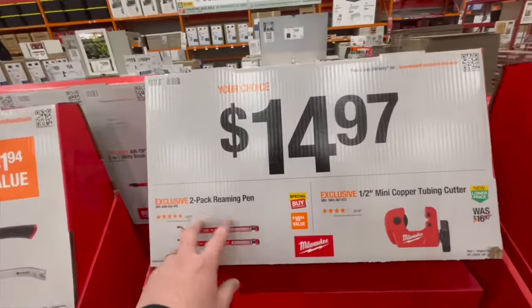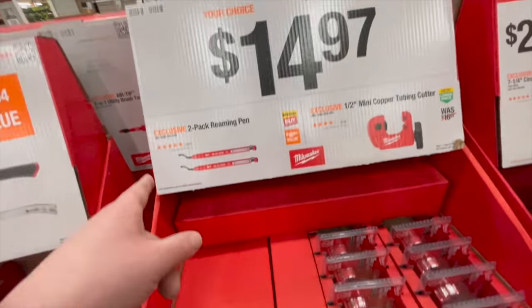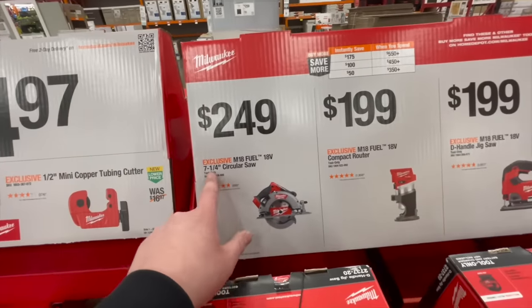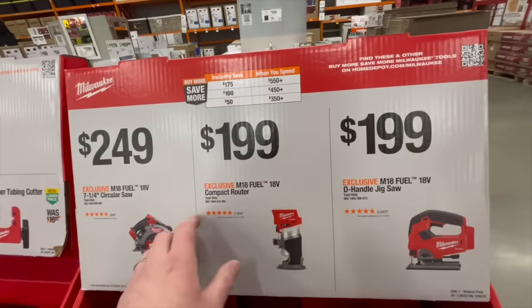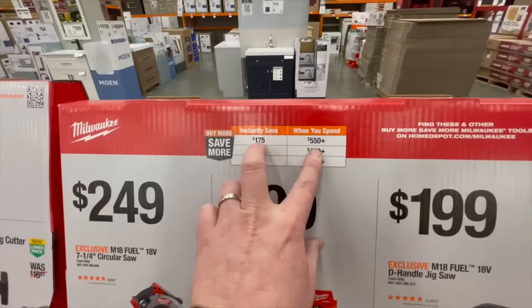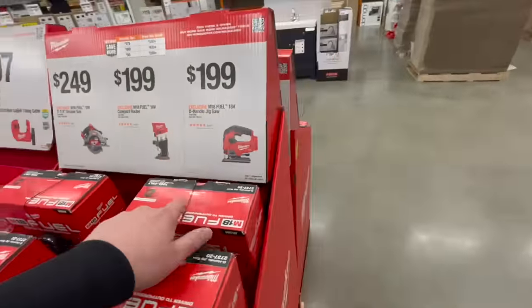$14.97 for the two-pack reaming pen — use that to ream your pipes — not bad, you get two of them. Or get the half-inch mini copper tubing cutter. $249 for the M18 FUEL 7-1/4-inch circular saw, $199 for the M18 compact router, or $199 for the D-handle jigsaw. Remember: spend $550 save $175, spend $450 save $100, spend $350 save $50.